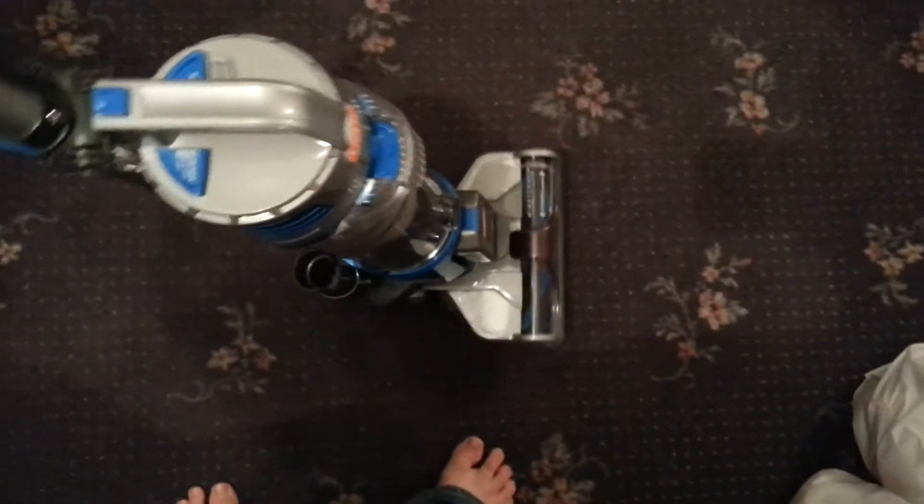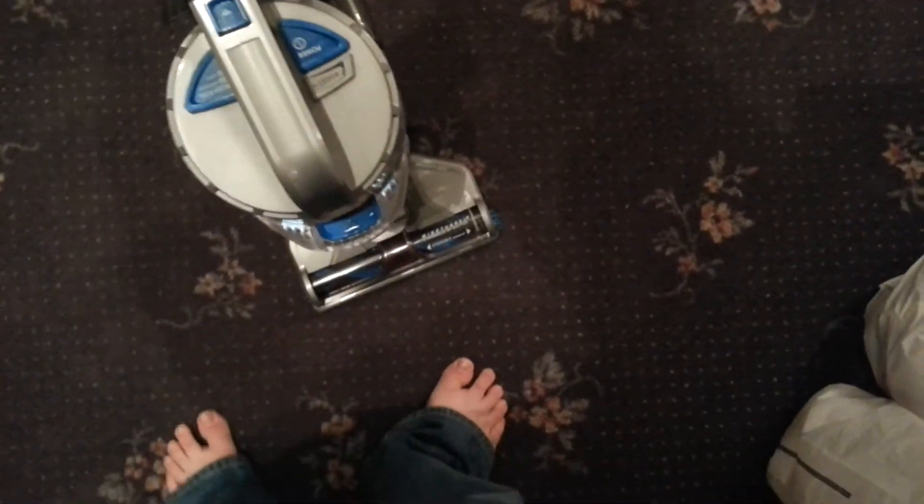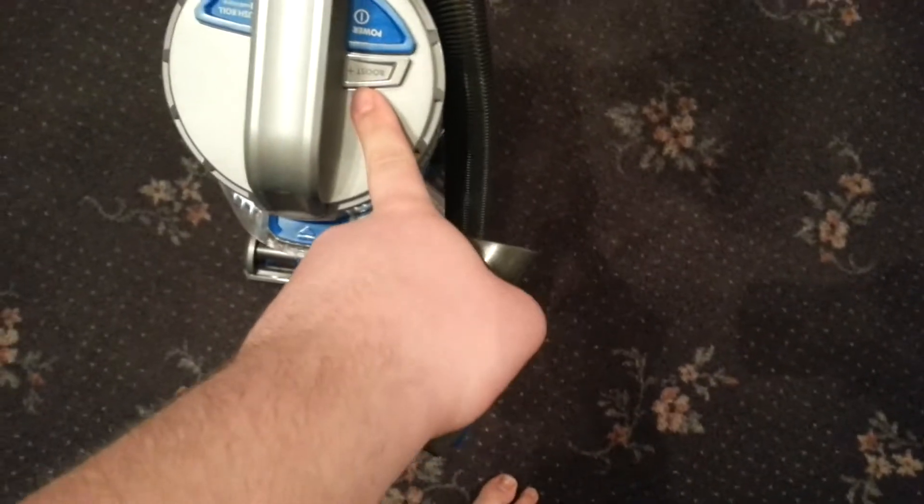Something I didn't notice when I first tried this new Vaxair cordless lift was that there's actually a boost button. I don't think the original one had that. It does increase the suction quite a bit, I'll just show you.